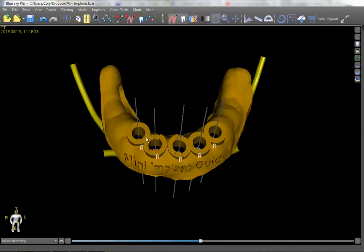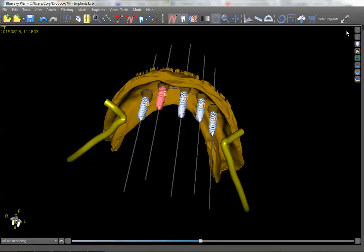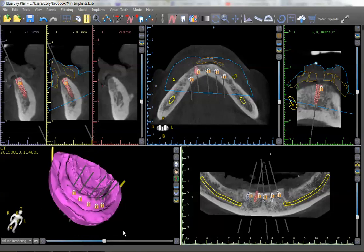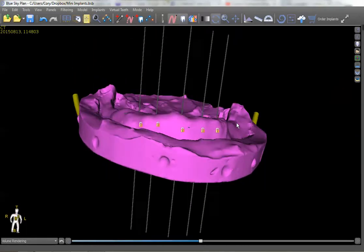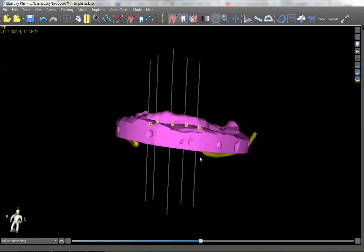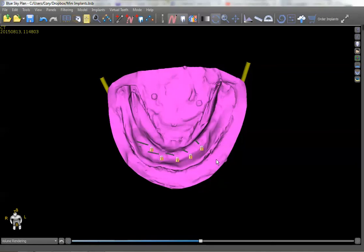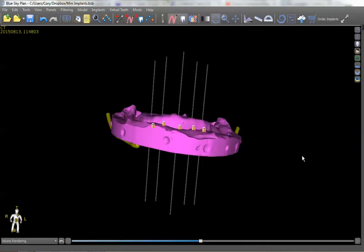It would be boom, boom, boom, boom, boom — very quick procedure, very atraumatic. You could do this flapless if you so chose. We can see exactly where these implants emerge through the tissue, so this would be very easy to do as a flapless procedure. There are a lot of benefits to doing this fully guided, and it is not a very expensive process. Once you've planned this in the software, you can have a guide printed for approximately $60 total, which is going to more than make up for itself in time savings and knowing you're not going to be changing housings forever because you're wearing them out prematurely with implants that aren't on the same axis.